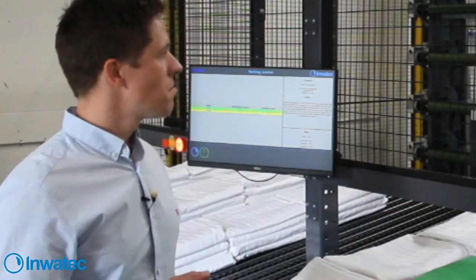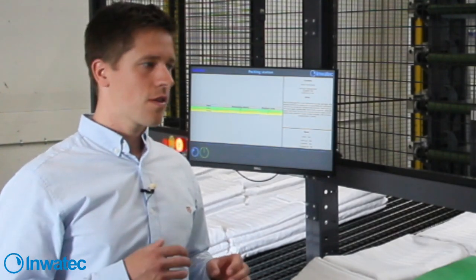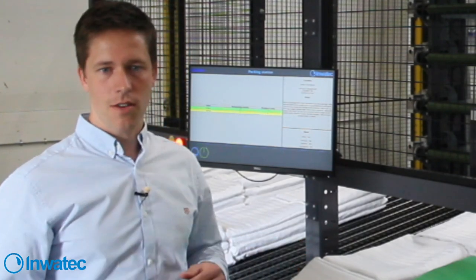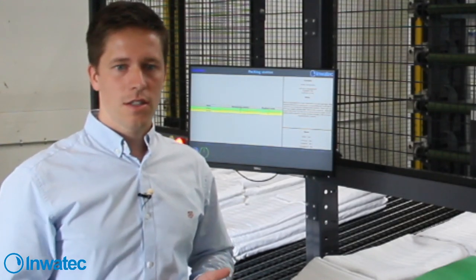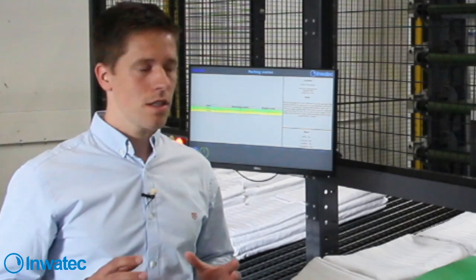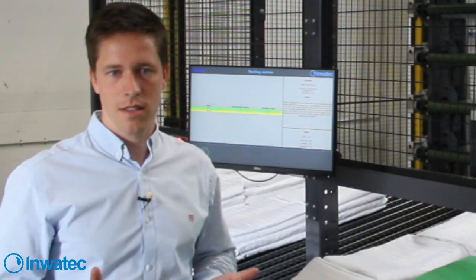A question about spare parts for a system like this. We really try to standardize all spare parts - we don't have a lot of different photocells and sensors. We have one type of sensor in this system, one type of motor, one type of gear. So the amount of spare parts needed is not that big. And across all our other systems we use the same sensors, the same motors, the same gears - we really try to standardize all components.